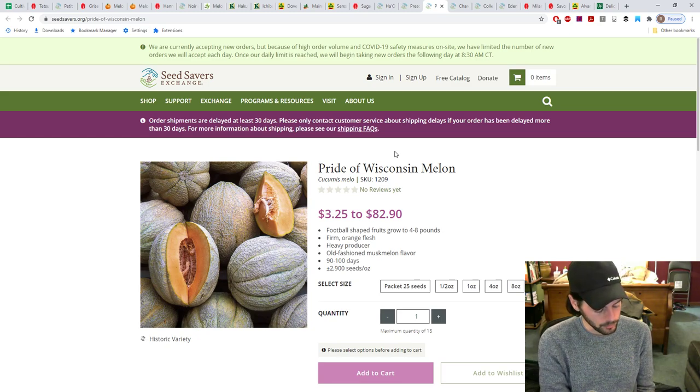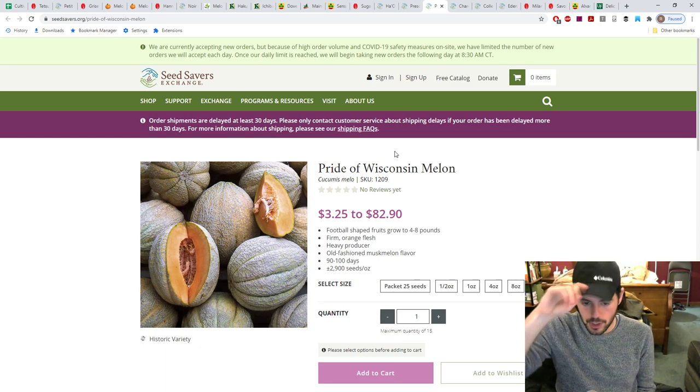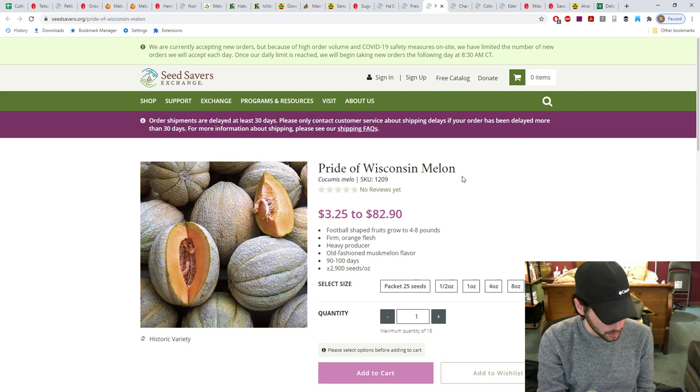The Pride of Wisconsin might be my largest melon — I think it'll be a challenge supporting it vertically. It's very similar to another variety Amy Goldman recommends called Schoon's Hard Shell, but they're similar in appearance and flavor, and Pride of Wisconsin seeds are much easier to find. It's a very early muskmelon of good size that does well in short-season areas, so it seems like one of the better varieties for my climate overall.